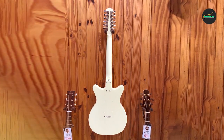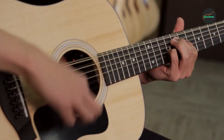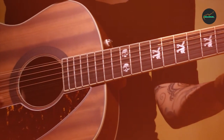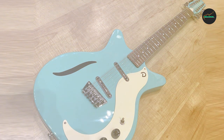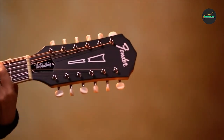The Vintage 12 also features the distinctive Coke-bottle headstock design that gives it a unique and stylish look. The guitar's bridge and tuners are also top-notch, providing reliable tuning stability and intonation. Overall, the Danelectro 59 Vintage 12 is an excellent choice for anyone looking for a unique and high-quality electric guitar that delivers a distinctive 12-string sound.